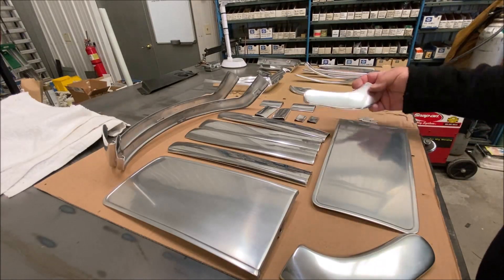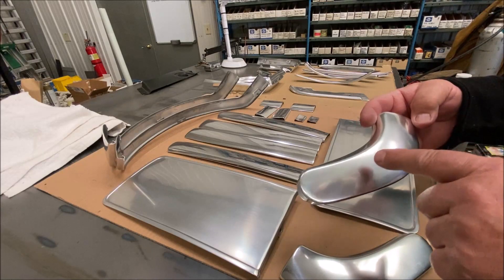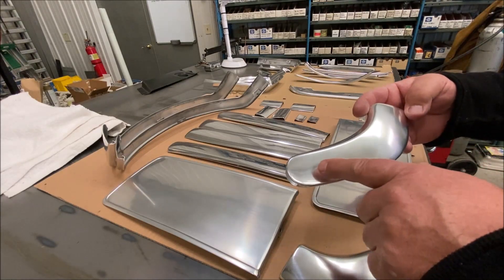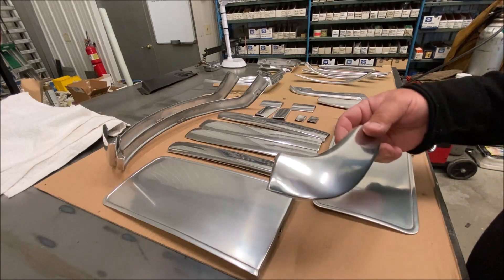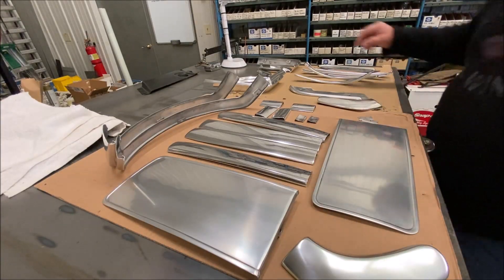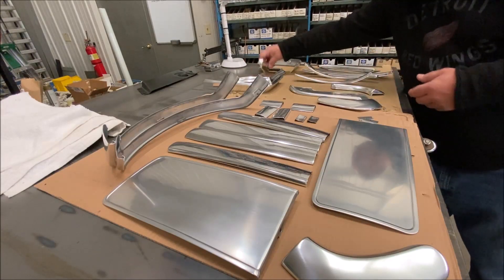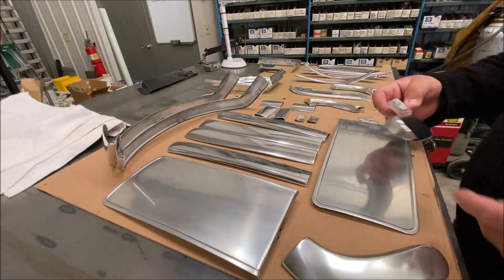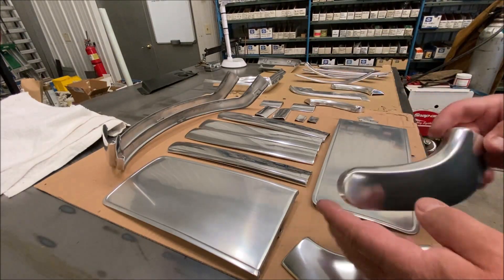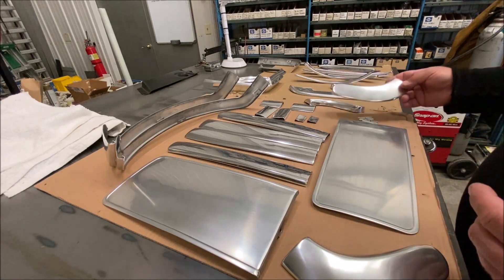And then this piece — this is a terrible job. I think that's the polisher. You can see buffing marks in it. One of these pieces has scratch marks in it. Just this one — the buffing marks.